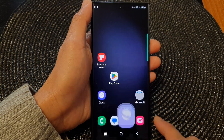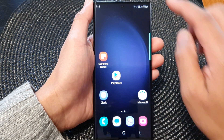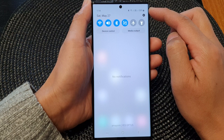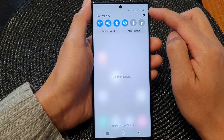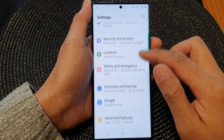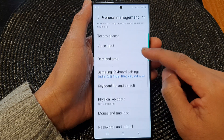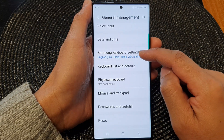To do that, first tap on the home button to go back to the home screen. From the home screen, swipe down at the top to open up quick settings. In here, tap on the settings icon, then scroll down and tap on general management. Next, scroll down and tap on Samsung keyboard settings.